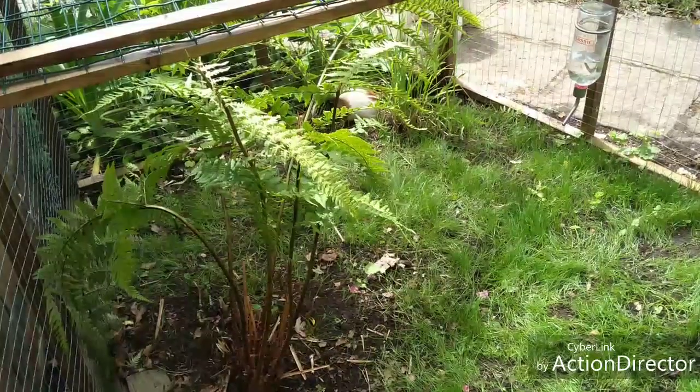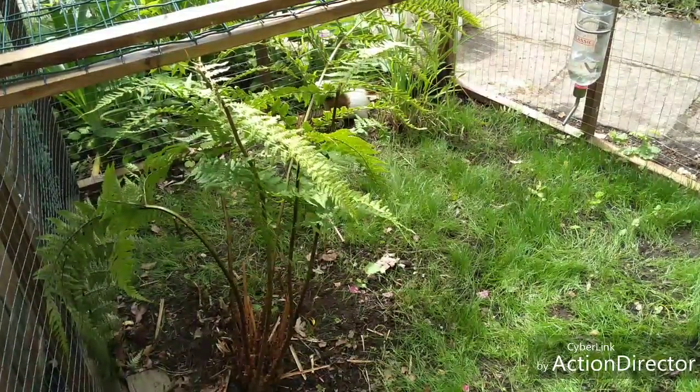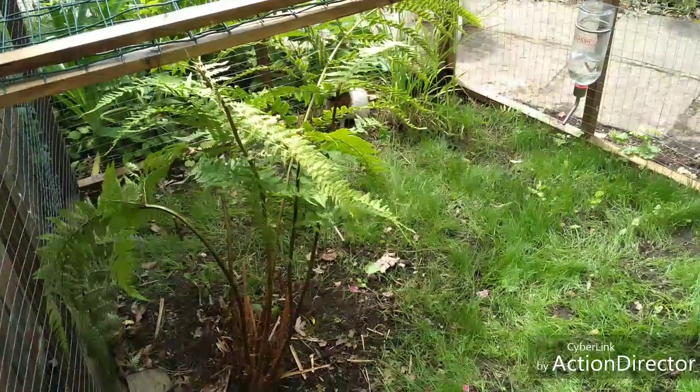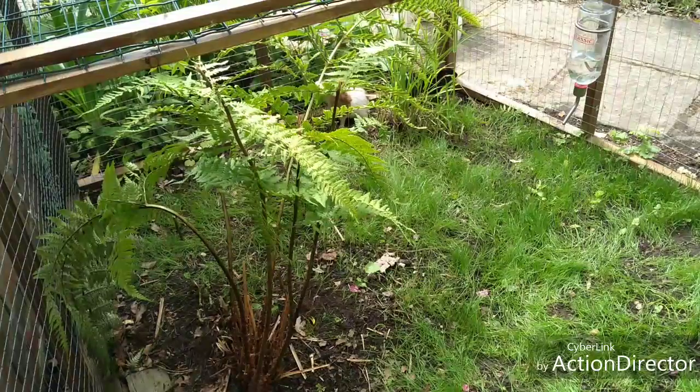Now talking about the outside area more — they have a tree fern they like to run around, and then they have some tall grass that they like to eat, but they don't eat too much of it.